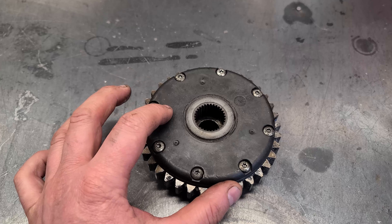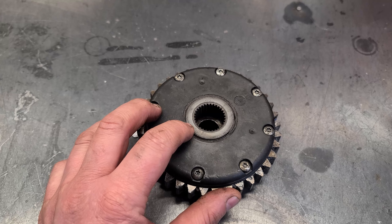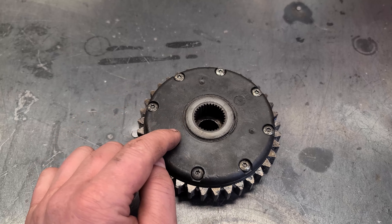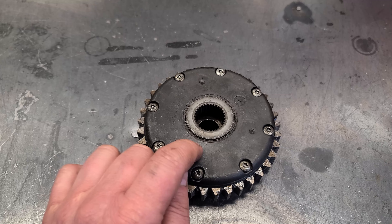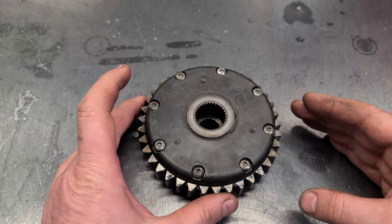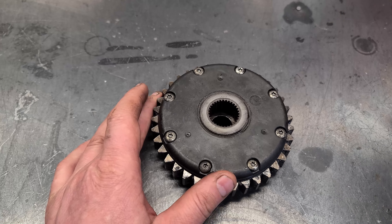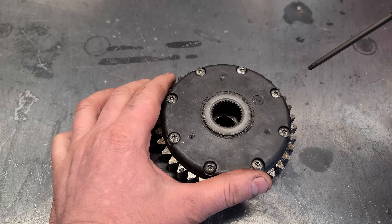So if you hear clicking noises from inside your transmission and one wheel is not driving or has traction, more than likely this is the culprit. It could also happen that both wheels won't drive under pressure and you hear clicking noises coming from inside the transmission. I'm just going to take it all apart and show you why.